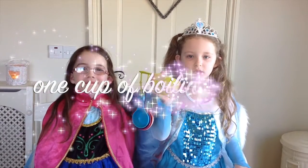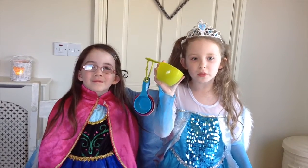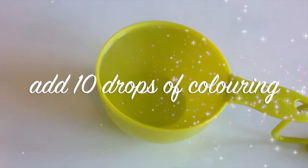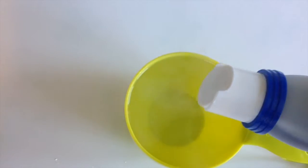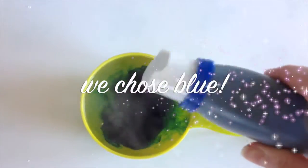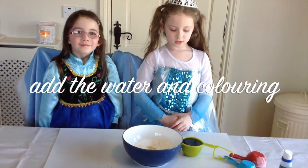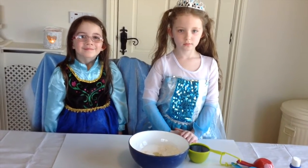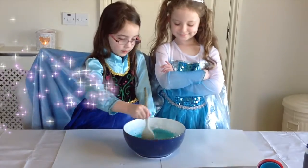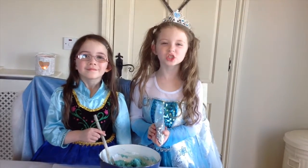What you'll need is one cup of boiling water. My mommy's going to do it because it's going to be really, really hot. Put in ten drops of food colouring. Get a grown up to put in the boiling water into the bowl. Add as much glitter as you like.